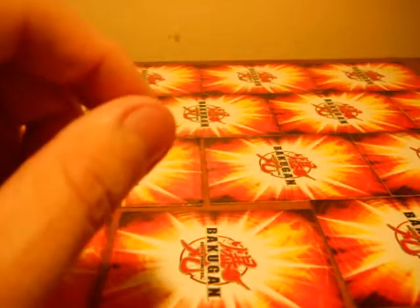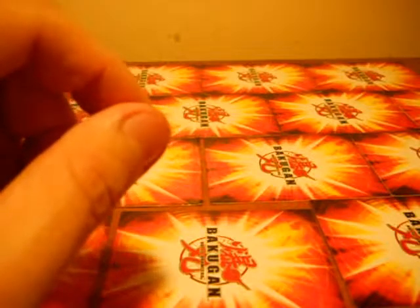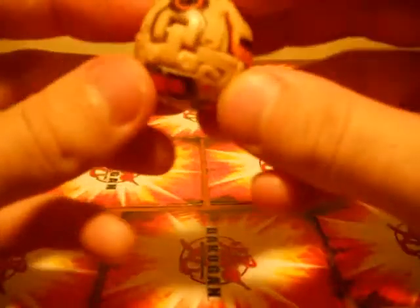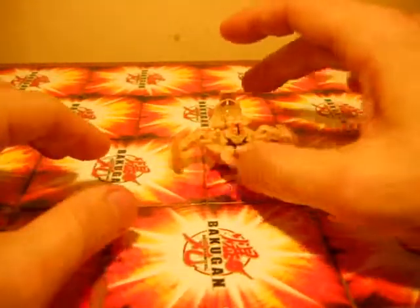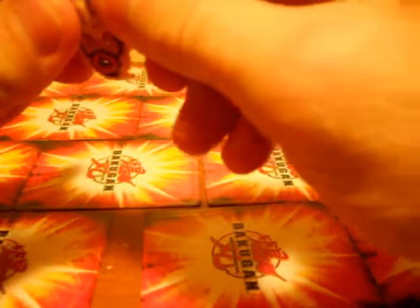Next one is something I've been hoping I could get one of. Subterra attributed. I forget what the Subterra attribute brawler is this season on Gundalian Invaders, but this is his partner Bakugan.